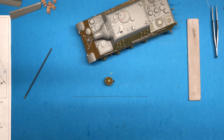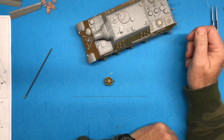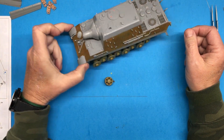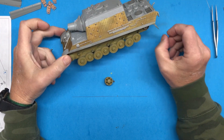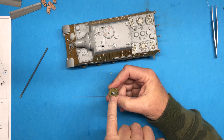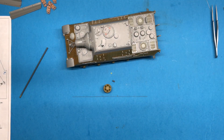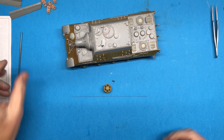Hi everybody and welcome back to Plastic Models by Regular Dude, part number five of the Dragon 1/35th scale Jagdtiger. As you can see, I have an idler that is off of the vehicle. Here's why I blew it: when I put this thing together, I glued the idler adjuster into place and I shouldn't have done that. The main reason why is I can't adjust the track tension.